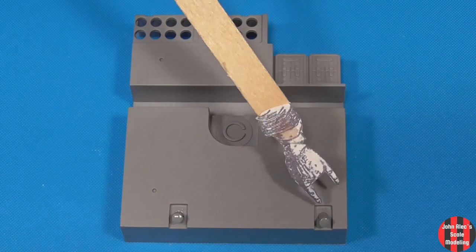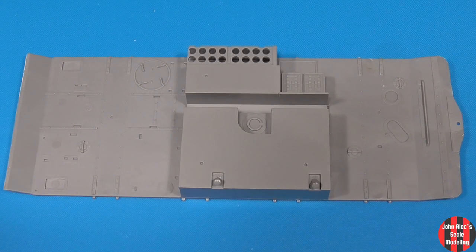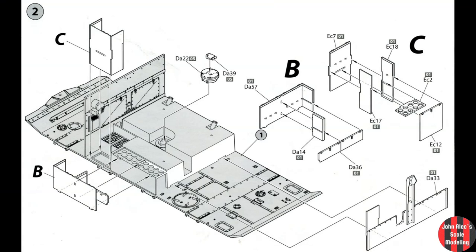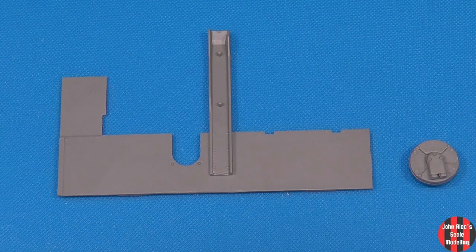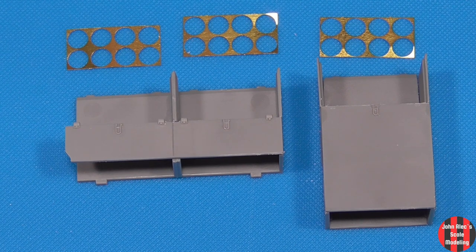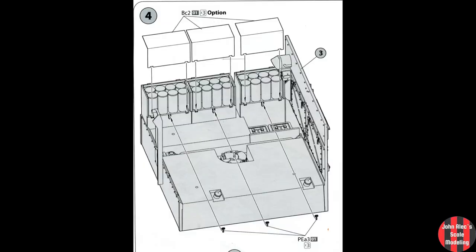These will be black, and I added this. These are the ammo containers — these will be painted and added later. I'll do the shells at the end, but we'll add the PE parts now. The fit was fantastic; I only had one issue a bit later. I'm not doing the lids, but there are PE latches.